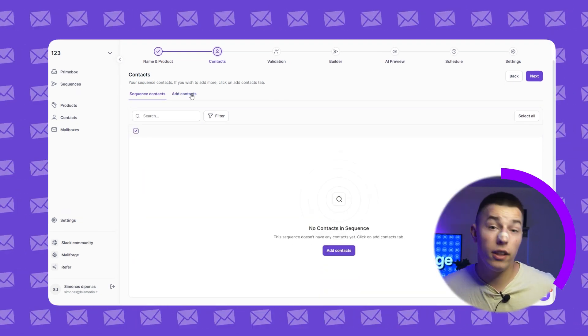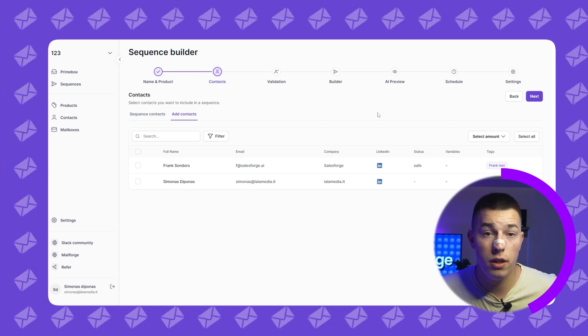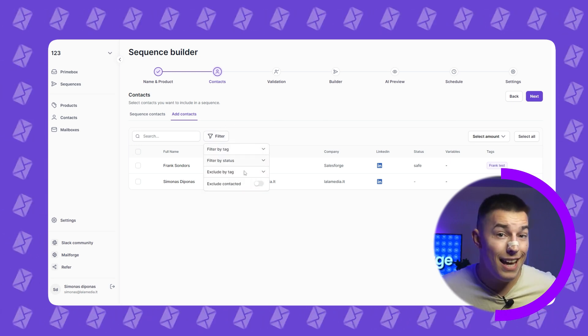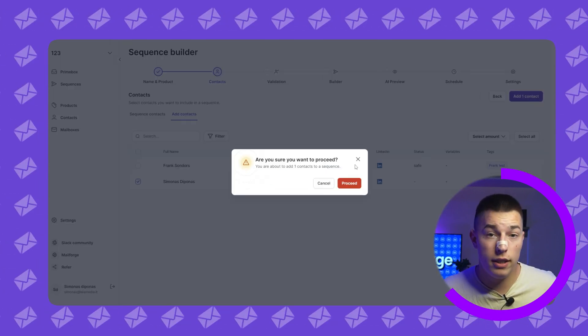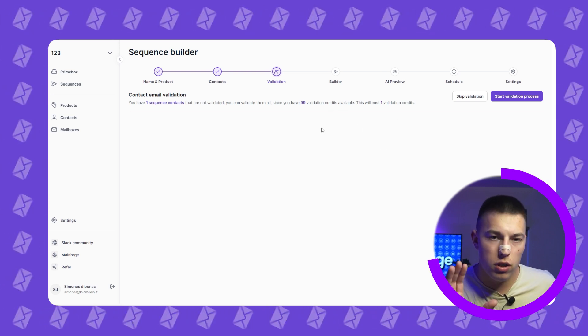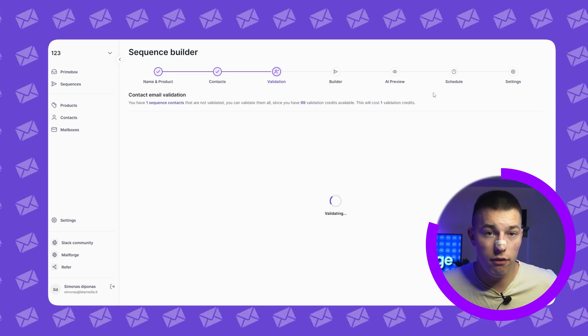Otherwise, just click on add contacts and select all the contacts you want to add to the sequence. You can filter by tags, status, and exclude certain tags or already contacted leads. Click add contacts and you'll have an option to validate your contacts. If you did not validate them before importing, you should not skip this process as it's crucial if you want to have great deliverability.